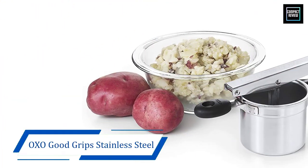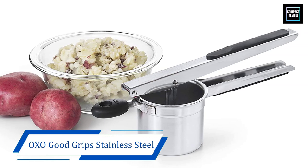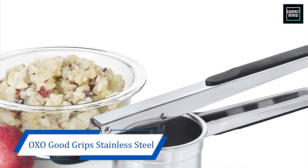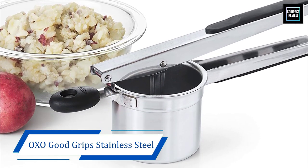The head of the ricer has a soft knob with a slip-resistant texture, which will hold the ricer securely onto the bowl in which you want to collect the riced potatoes. This ensures that your kitchen countertop will remain free of mess and also prevents the risk of toppling the bowl or the ricer.